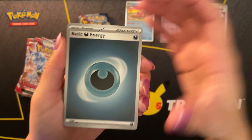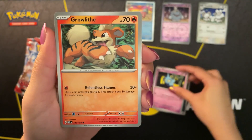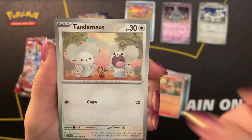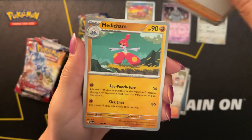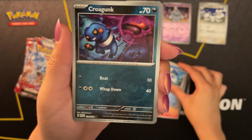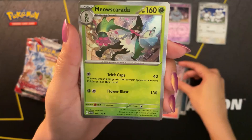Starting off with a dark energy. Ralts, Shuppet, Growlithe. Tandemaus - tandem because there are two of them, like a tandem bike where you can seat two people. This mouse is so cute, and they have these little chonky hands. I love it. Penny. Medicham. Quackswell. A reverse holo Crogunk. A reverse holo Dedenny. And a Meowscarada holo at the end.